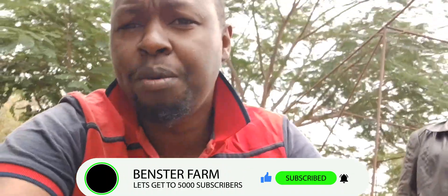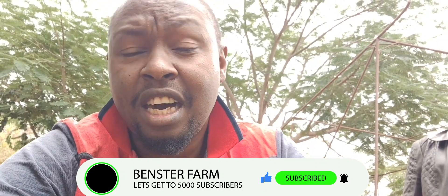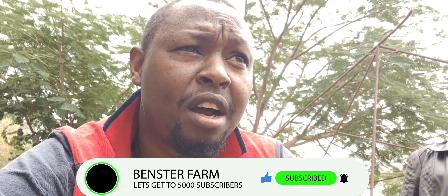Before you continue, please ensure that you subscribe to our channel, share with your friends, and leave a comment. I know there are many professional plumbers out there, but at least I have knowledge of how it's done. Instead of calling a plumber — the nearest one is around 30 kilometres away — why can't I do this myself? The main purpose of this video is to educate fellow farmers on how to do this plumbing work using connectors, accessories, and all that.